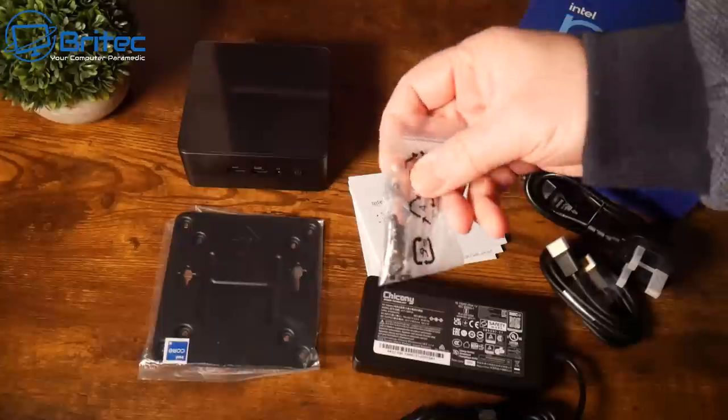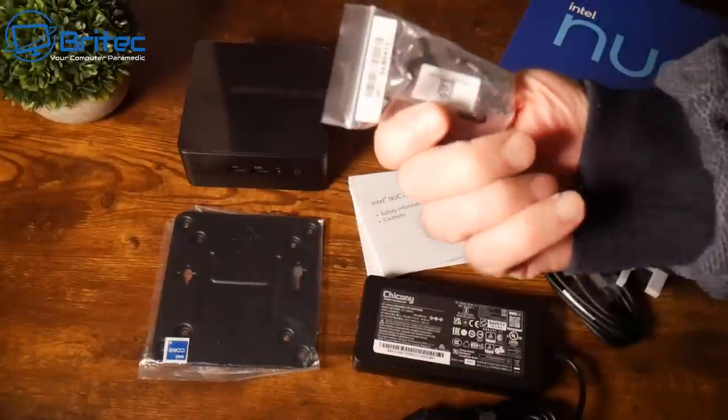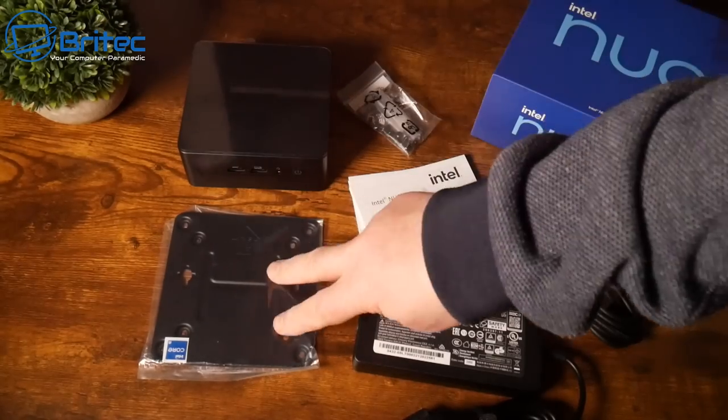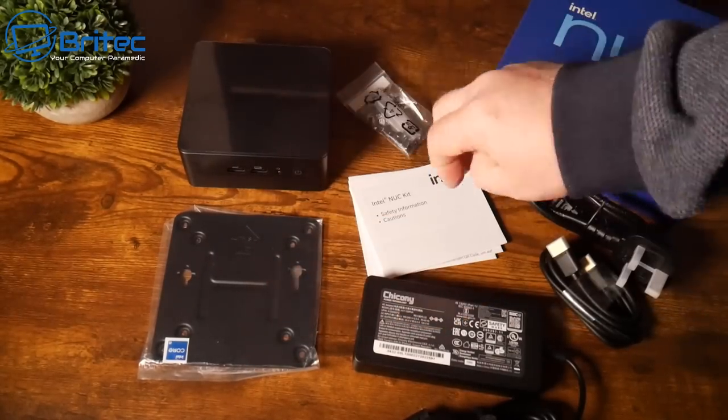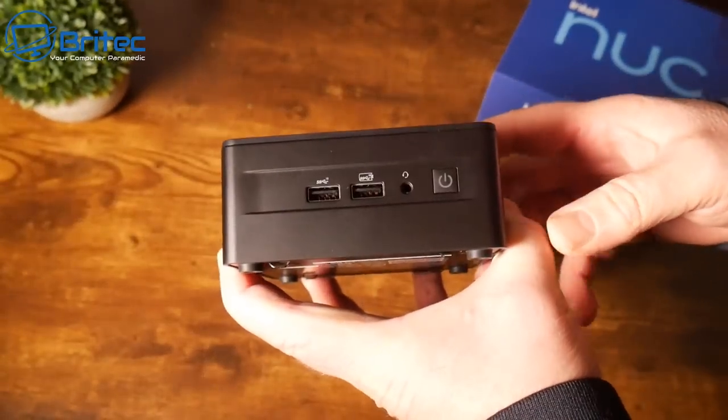We also have the user manual, quick start guide, some screws, and other bits. We also have the back plate which is going to mount it onto the monitor or the wall, and then we have the actual mini PC itself.